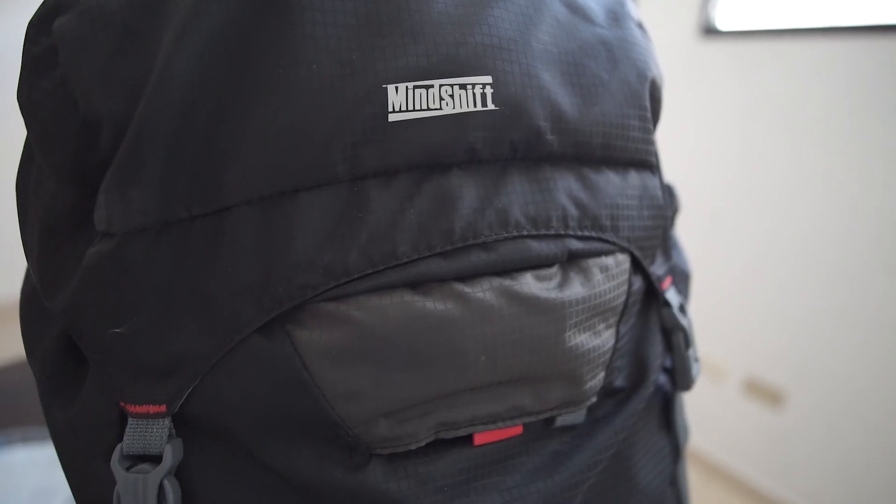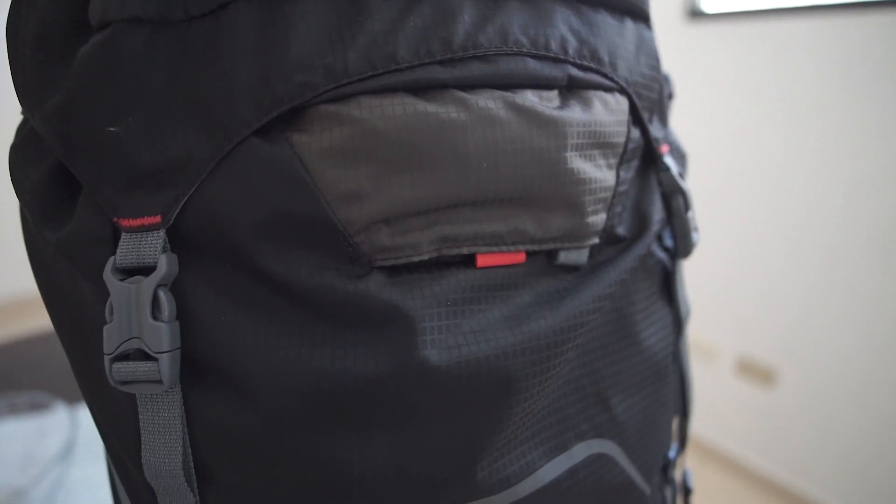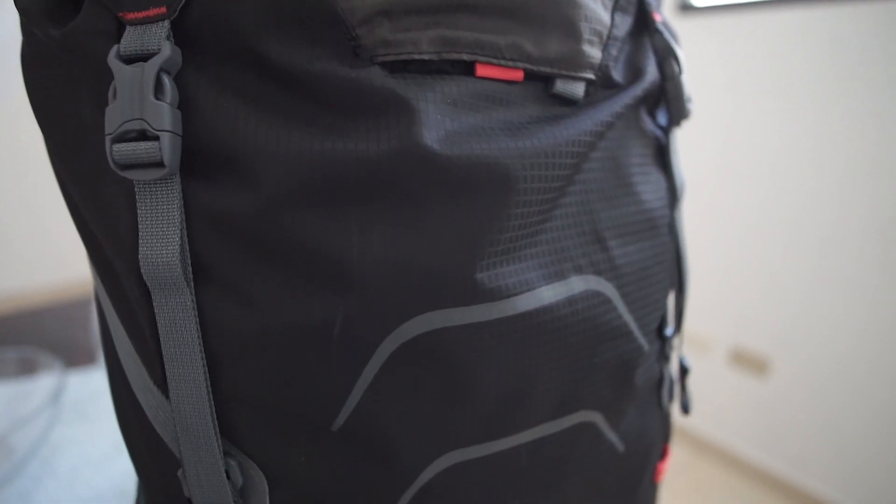So what bag is this? This is the MindShift Gear Ultralight Dual 36 liter. It looks a little big, but that's why I like it — it's just big enough but also just small enough. I actually travel with this bag and take it on airplanes. This bag is stout — MindShift Gear makes really high quality bags, and you can pick it up for about two hundred dollars. I'll link it in the video description below.